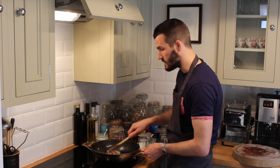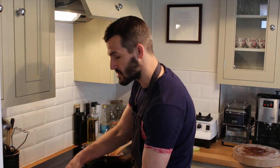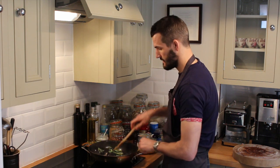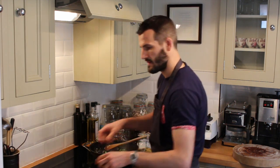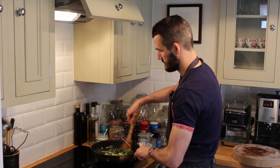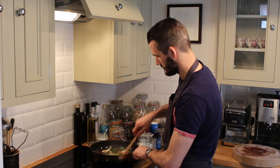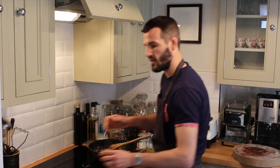Once the chicken's nice and lightly coloured, we're just going to start to add the vegetables. We're going to start with the purple sprouting broccoli, then the asparagus, and finally the kale.